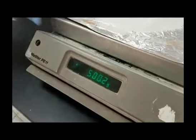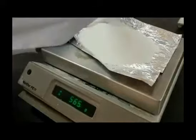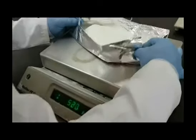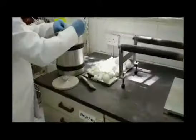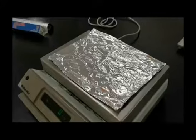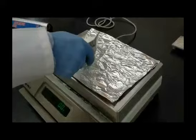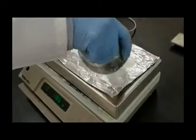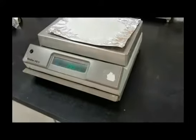As you can see, we are weighing one kilogram of coarse sucrose. This amount is being weighed into two portions, each of 500 grams. After doing so, place it in the milling chamber of the bowl mill.